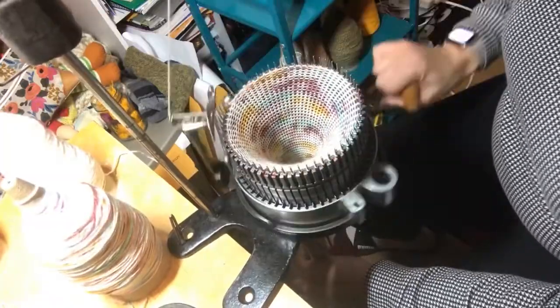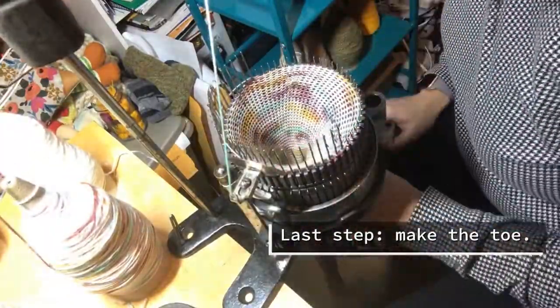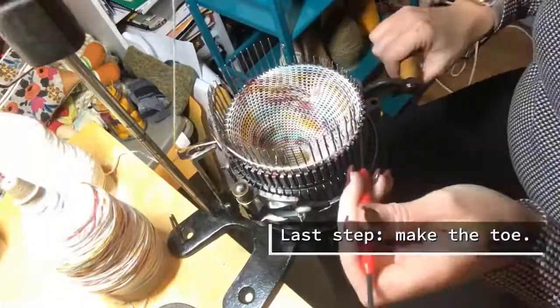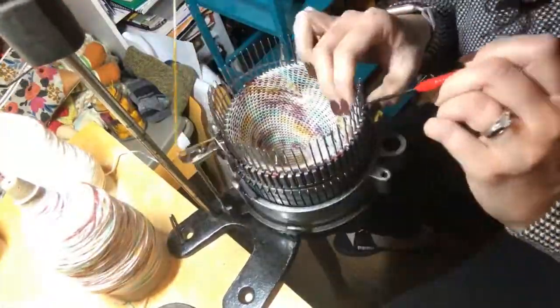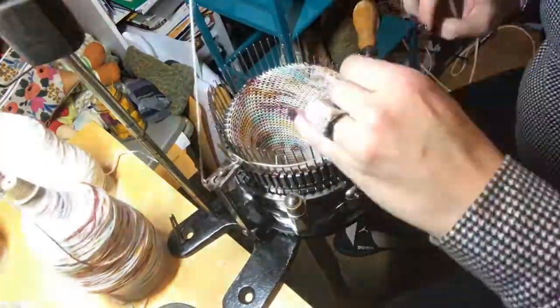So I'm coming up to the end of my rows and now it is time to make the toe. Pretty much the same applies as making the heel — I'm going back and forth down to my markers and then increasing the heel weight tension.